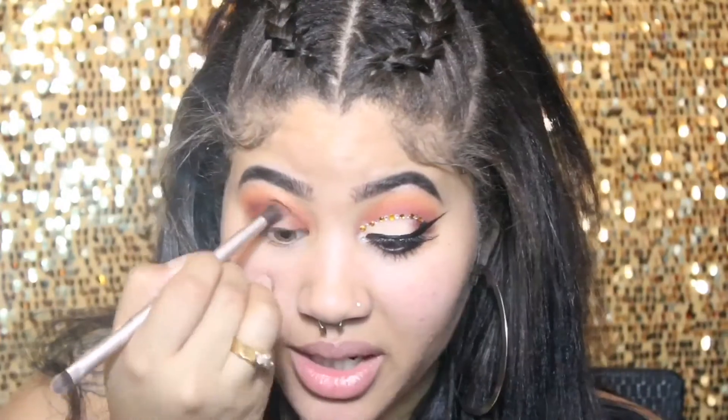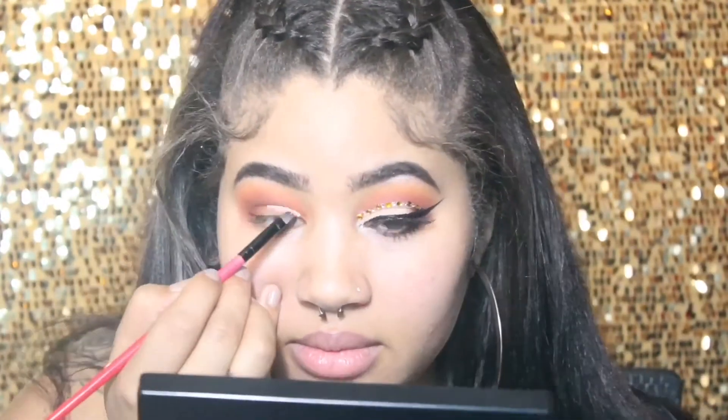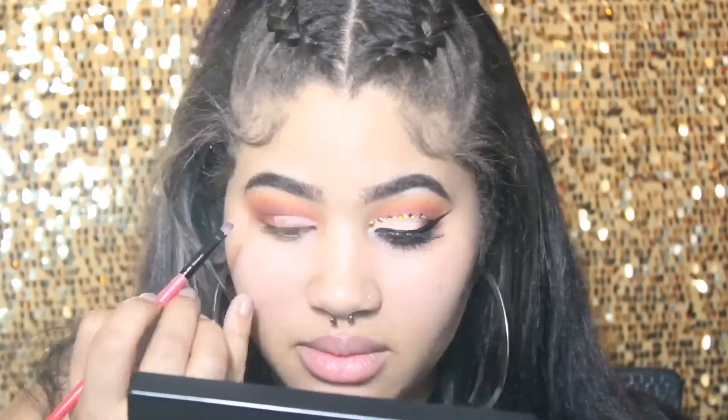Next, I'm going to be using the color Chocolatier by Coastal Scents to deepen my crease. Then, using my LA Girl Pro Concealer in the color Natural, I'm going to begin to cut my crease.